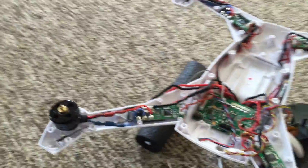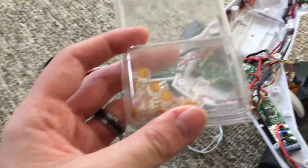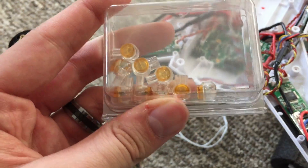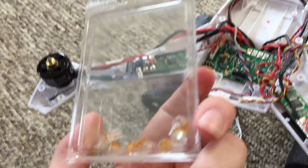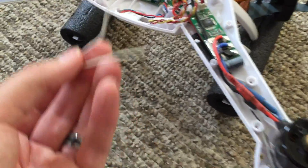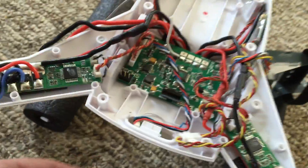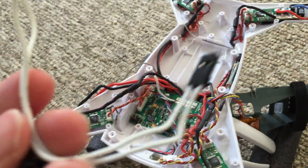A quick tip: if you do end up needing to splice the cable, these are really great — they require no soldering knowledge. They're telco jelly clamps. They provide a really nice hold. All you do is put the two wires together and create the junction, and that should work just fine for patching this back up if you need to.